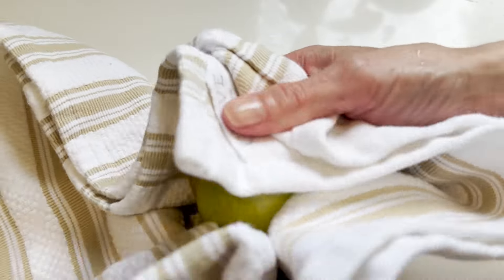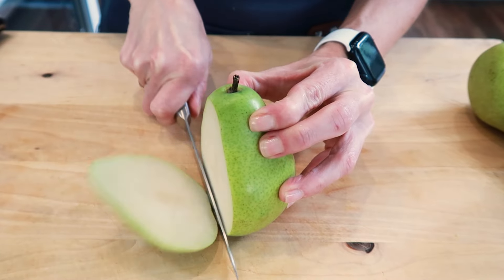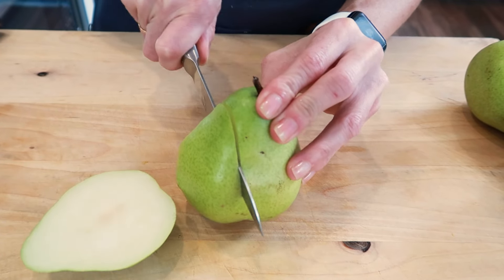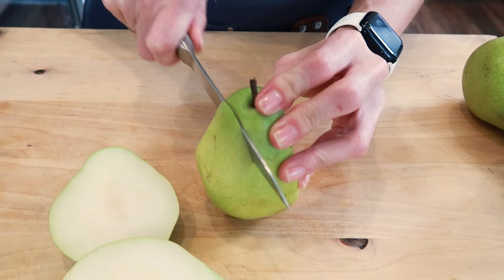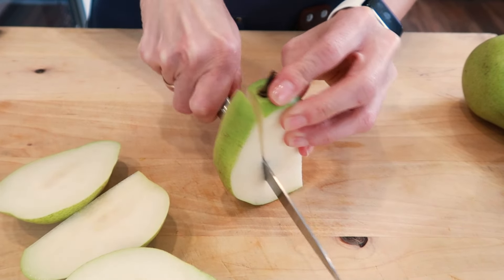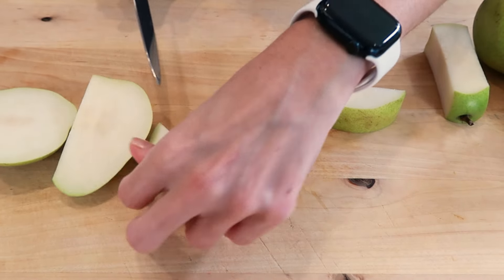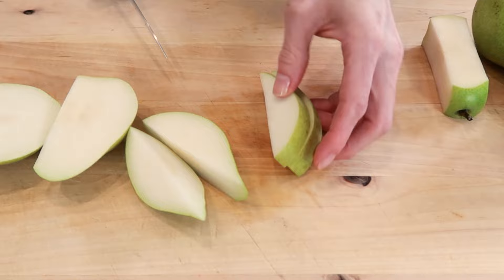Then I just take it into a kitchen towel and pat it dry and bring it back. To cut pears, you could use a large knife or a smaller paring knife for the job. What I do is I just stand my pear upright and cut around the core, kind of leaving a middle square like this. And once I've cut the pear all the way around and have a square core, I take each piece and slice it into the size that I need.